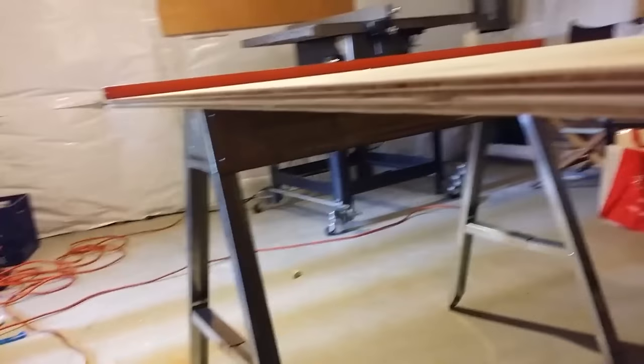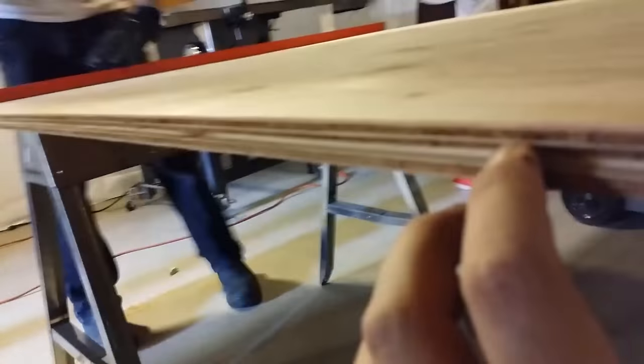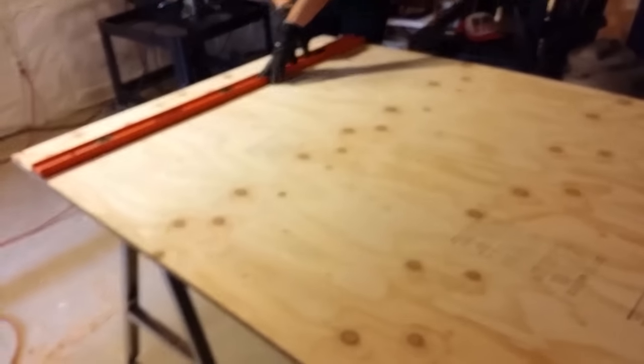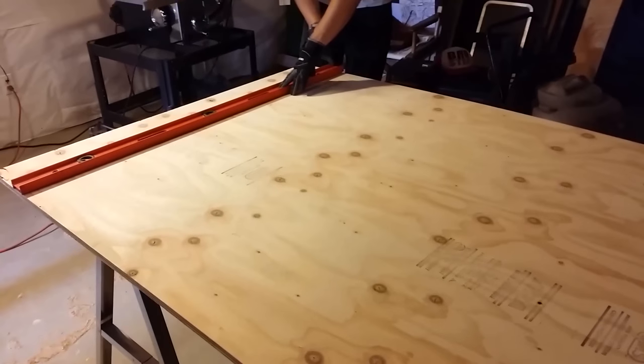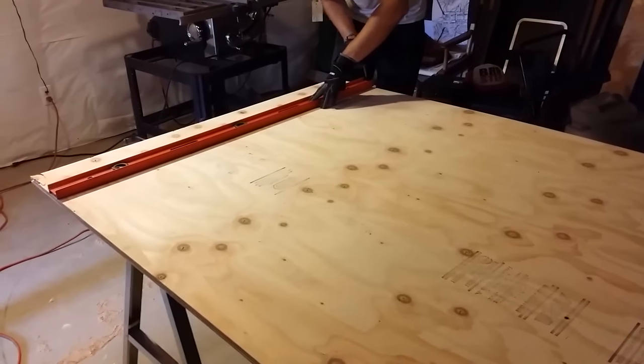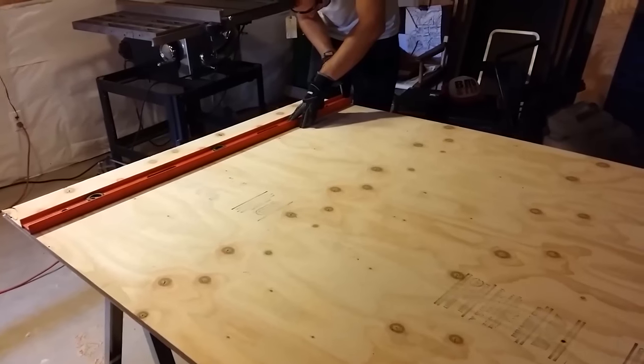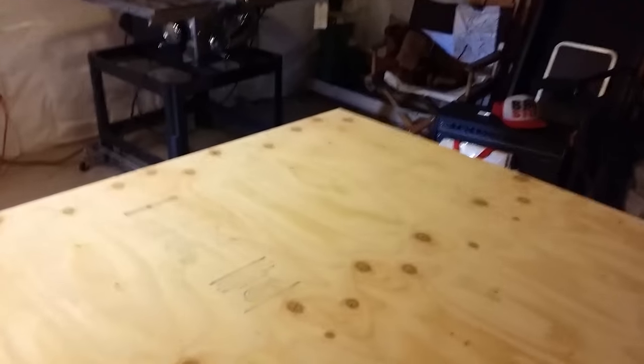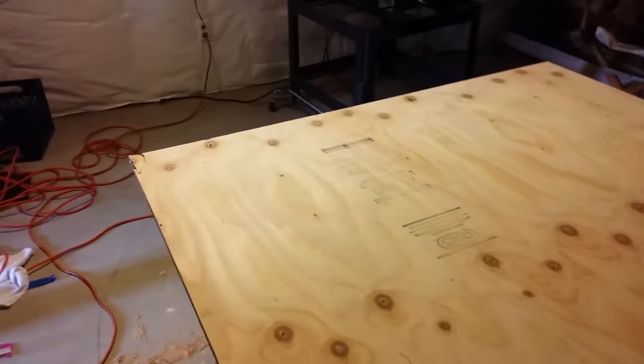They have tongue and groove pieces. You can see this is the groove, and the other side is the tongue. These are made for being inside a house. It was hard to find something that would work well for the bus, which is going to have a lot of moisture changes, but I think this is about as good as you can go. This is three-quarter inch thick so it will be a good anchor for any studs.